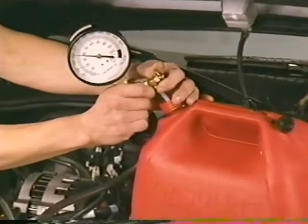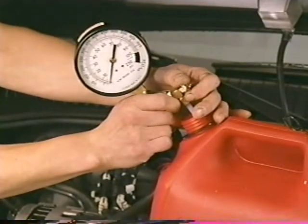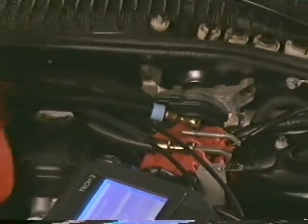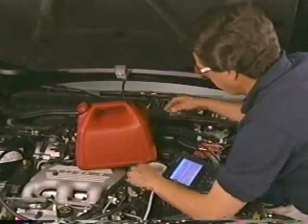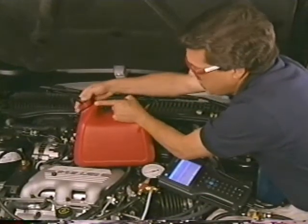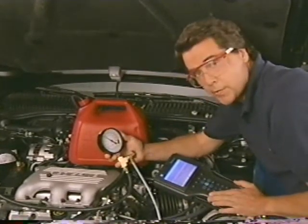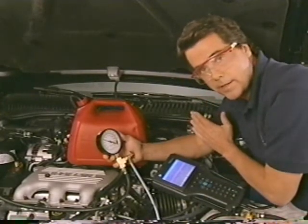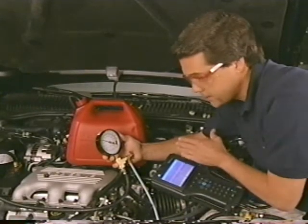If the pressure is excessive, begin your diagnosis by performing the fuel system pressure relief procedure detailed earlier. Once the fuel pressure is relieved, disconnect the fuel return line from the fuel rail and insert the open end of the flexible hose into an appropriate fuel container. Next, use the scan tool to energize the pump and observe the pressure readings. If the readings are now okay, it means there's a restriction somewhere in the fuel return line. If the readings are still above specifications, inspect the fuel rail outlet passage for a restriction.